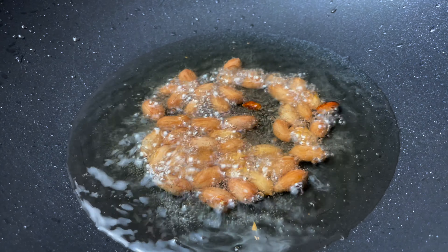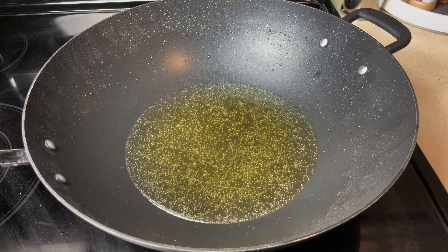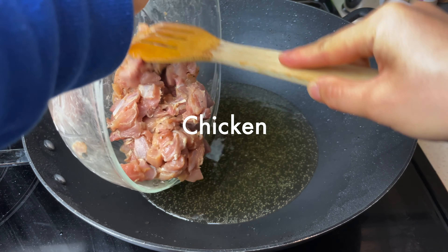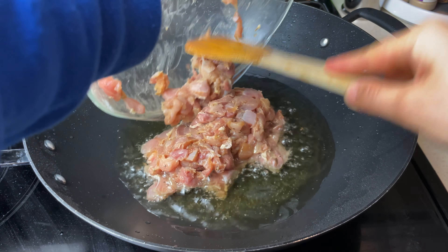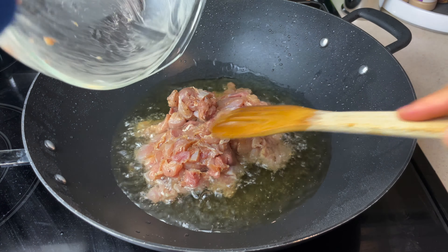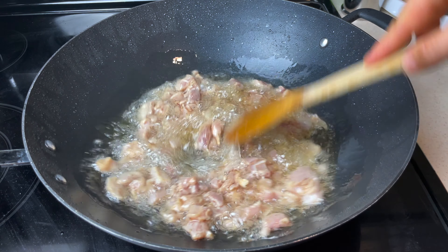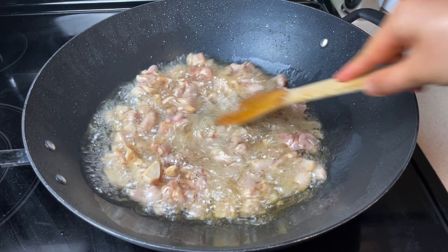With the same oil, fry the chicken for 5 minutes. Frying helps to preserve water in the chicken and makes it very tender. If you choose not to fry the chicken, you want to stir-fry the chicken first, take it out, and then sauté ginger, garlic, and vegetables before adding the chicken back in.